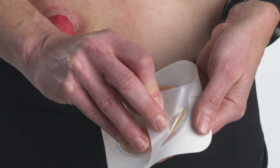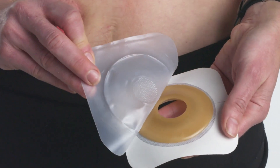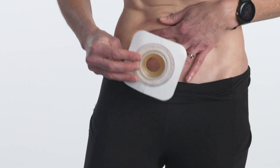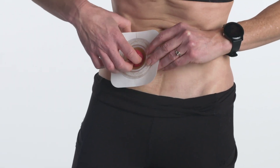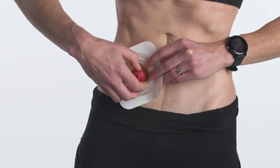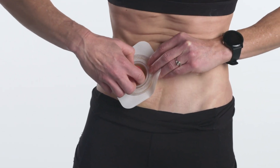Next, remove the clear release liner from the back of the skin barrier by pulling away the tab. Start the application by holding the barrier below your stoma. Starting from the bottom, carefully apply the barrier to the skin around your stoma.